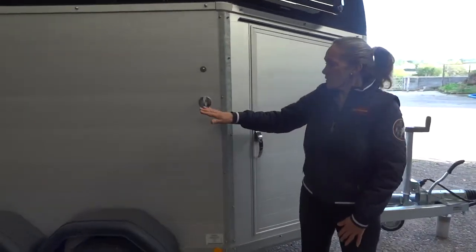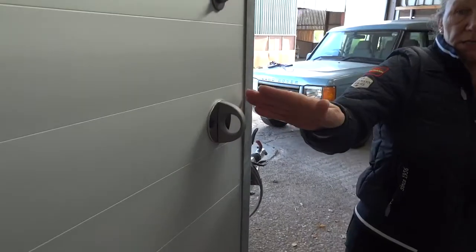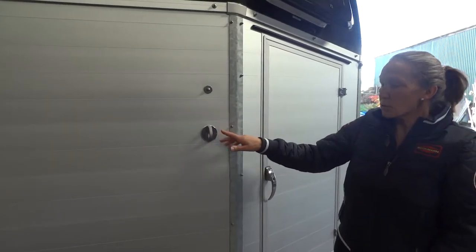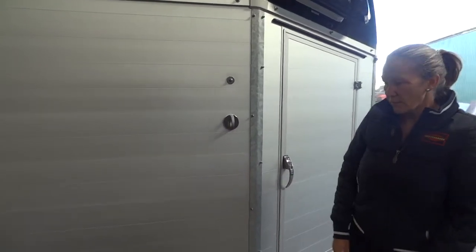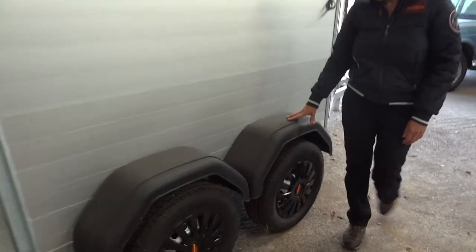As we move on to the side of the trailer, this is the quick release mechanism for the interior breast bar. If you were to undo this with a broom handle or a wrench or whatever you've got to hand, you could just untwist that and this side of the breast bar would drop down totally out of the way, so the horse could be free from getting its feet over the front breast bar.